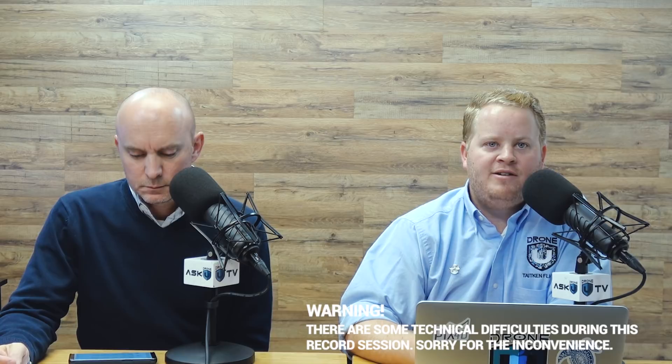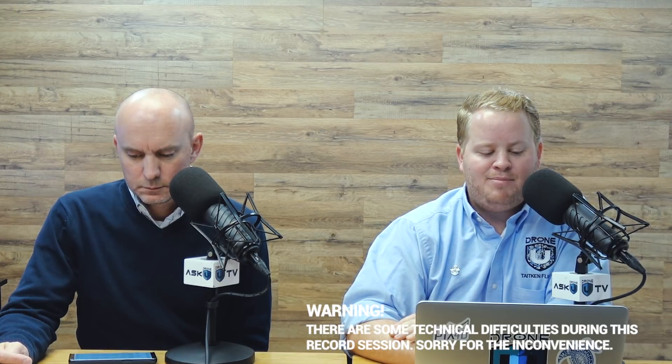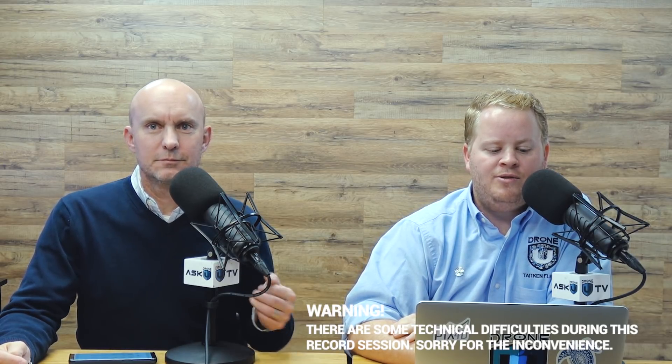Hey everyone, welcome to another fun and fantastic episode of Ask Drone You. My name is Paul. And my name is Rob. Welcome, glad that you're here with us today. We really do appreciate it. Thanks for joining us for episode 920.